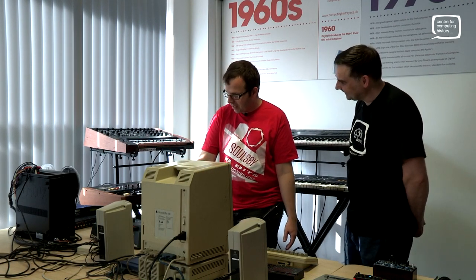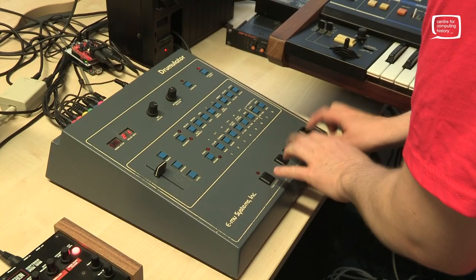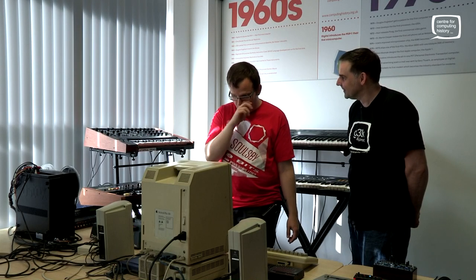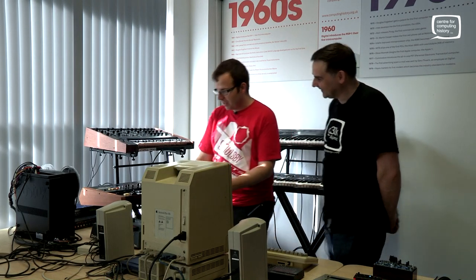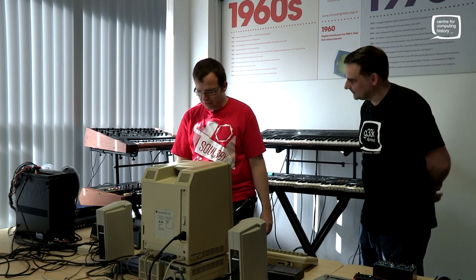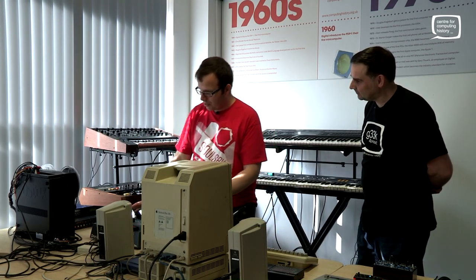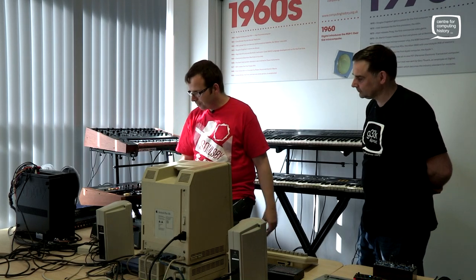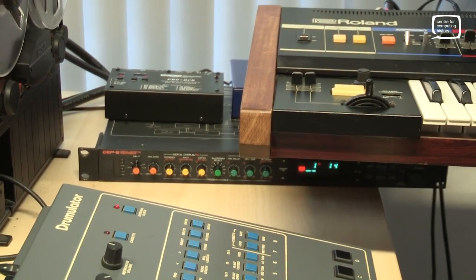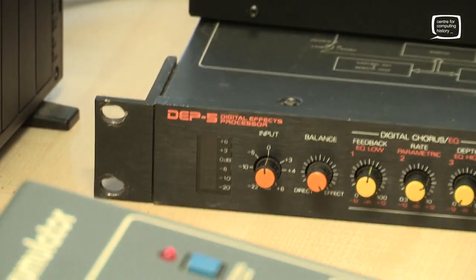Then we've got the Drumulator here, which is doing the rhythm. That is a classic sound — that is hip hop all over. It was the first thing to use that drum set, which then went on to the SP-1200, doing all those hip hop sounds. I've got that running synced via external clock. And then we've got a Roland DEP-5 effects processor — a very early digital effects processor — and you can hear that on the snare. It is just the reverb of the 80s basically.